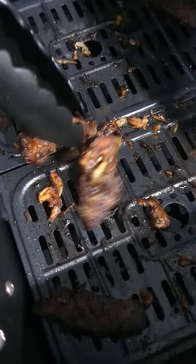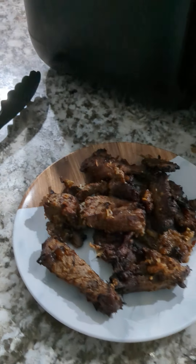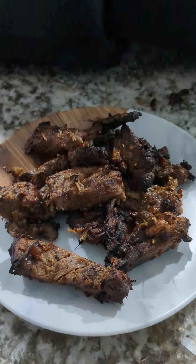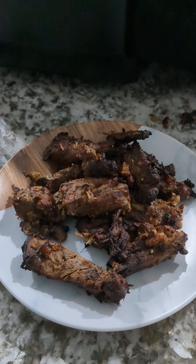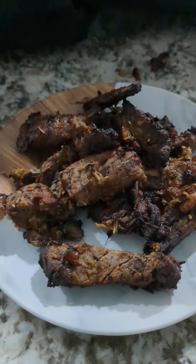They look pretty well done. There you go — deer venison steak with garlic, ginger, soy sauce, Worcestershire sauce, sea salt, cracked black pepper, and olive oil. Marinated for about half an hour, then cooked at 400 degrees for 15 minutes.